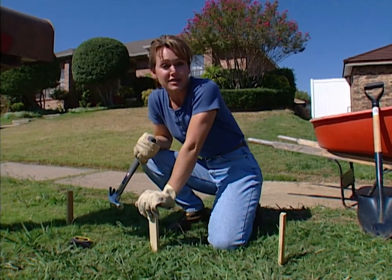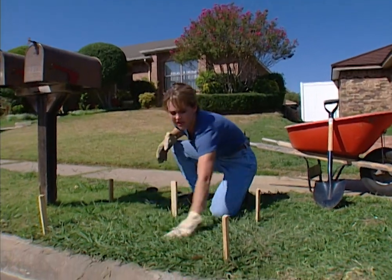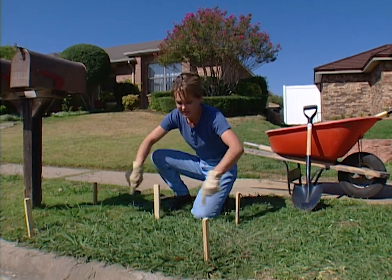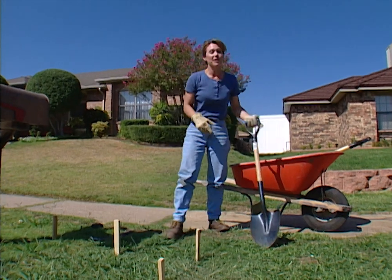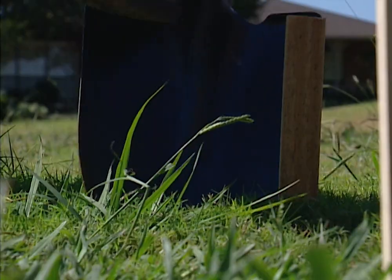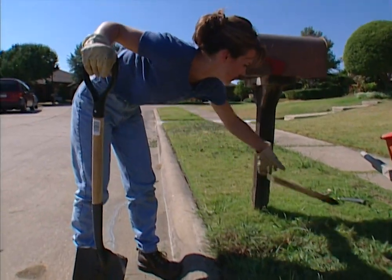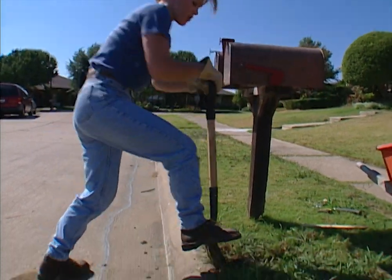We're going to build a brick exterior for our postal vault, but before we can do that, we need to dig out this area to pour a concrete base for the bricks to sit on. I've already staked out the area according to the measurements we need for the base, and once that's done, take a shovel and mark the outside boundary of where you're going to dig. Once you have the area marked, dig down about four to six inches because this is where we're going to pour the concrete.